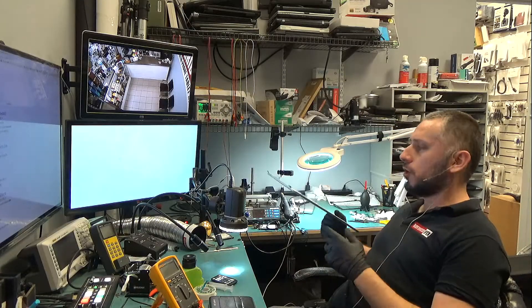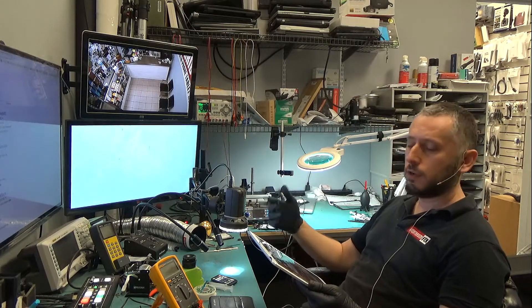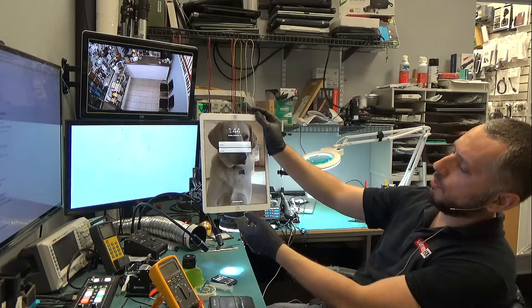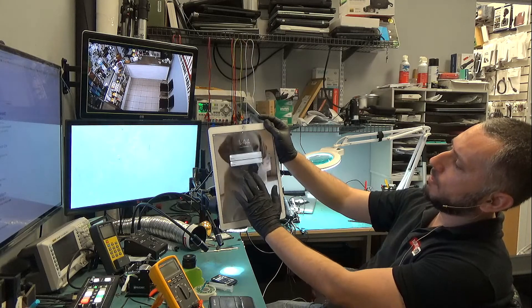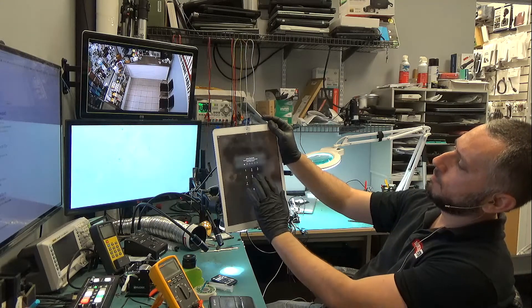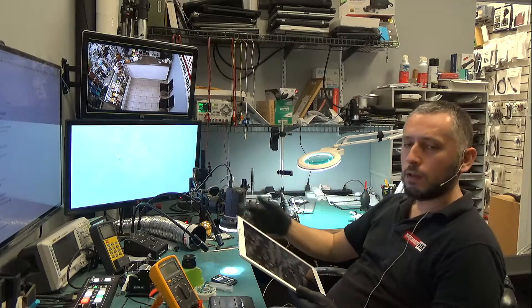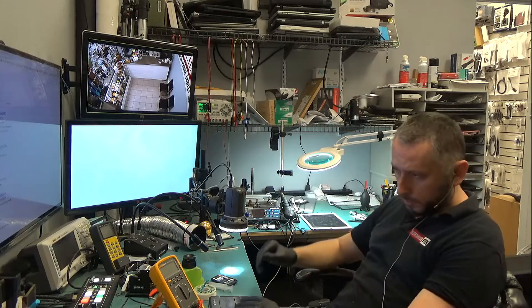The iPad is charged now. I had to leave it overnight and it was taking a long time to charge and it was closing time. So right now it's charged and I do not have the password, but we can try the touch. All right, there you have it. I hope you enjoyed the video and I will see you again in the next one.